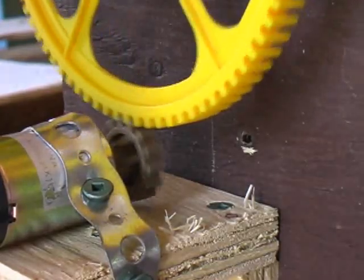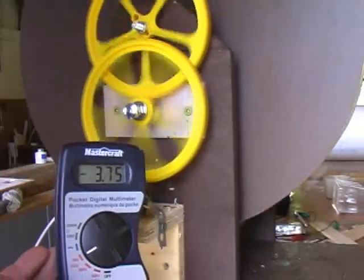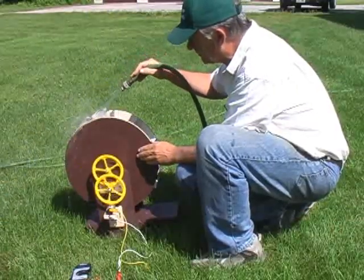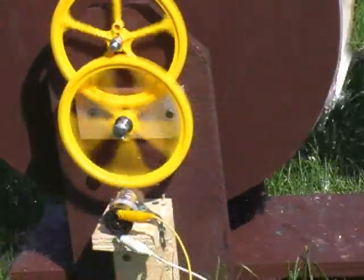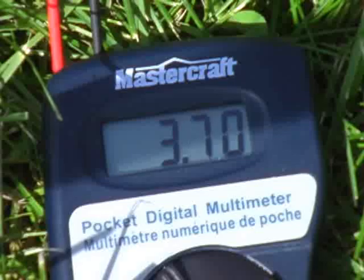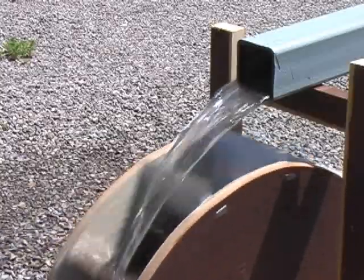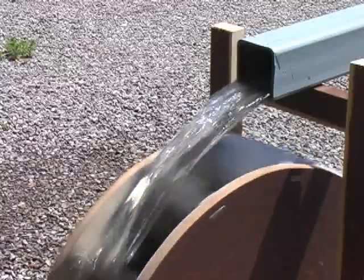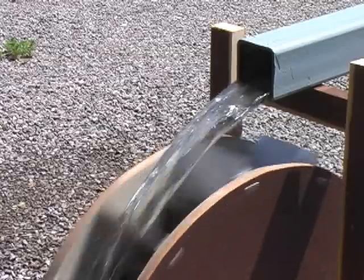This increased rate of rotation has increased the voltage output of our system. I used the garden hose to test the wheel with water. Next, I set up a pipe — this creates a head race, a channel delivering water to the wheel. The water exiting from the mill travels in a tail race. A wheel configured like this, with the water coming in at the top, is called an overshot water wheel.